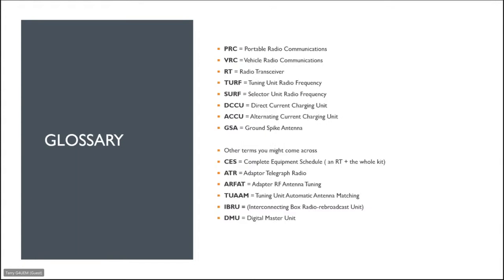Here's the glossary — you'll see these terms throughout the presentation. PRC stands for Portable Radio Communication. VRC: Vehicle Radio Communications. RT: Radio Transceiver. TURF: Tuning Unit, Radio Frequency. SURF: Selector Unit, Radio Frequency. DCCU: Direct Current Charging Unit. ACCU: Alternating Current Charging Unit. GSA: Ground Spike Antenna. CES is the military term for Complete Equipment Schedule — so that would be a Klansman radio and all the accessories.